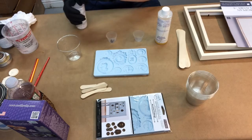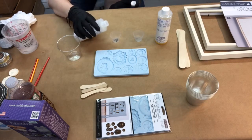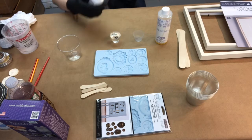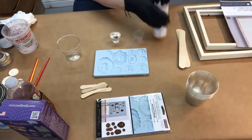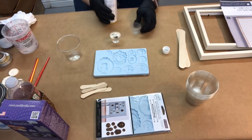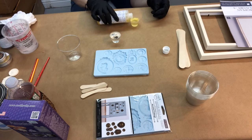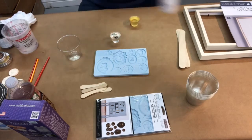I like to get down eye-level with the container when you're measuring. This is Part A. You want to measure very carefully and get right to the fill line, then secure it shut. Part B has a slightly different consistency so it gets a little messier. You want to be right on that level — it's okay if a little gets out.